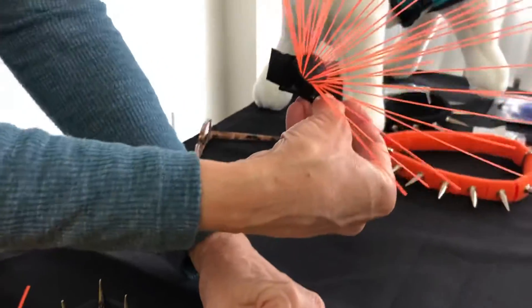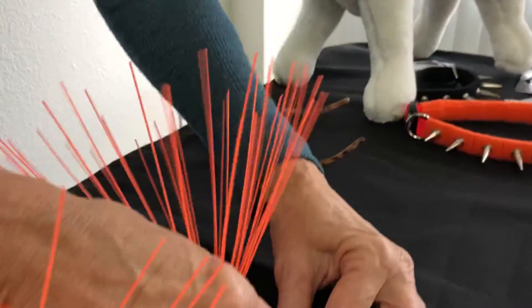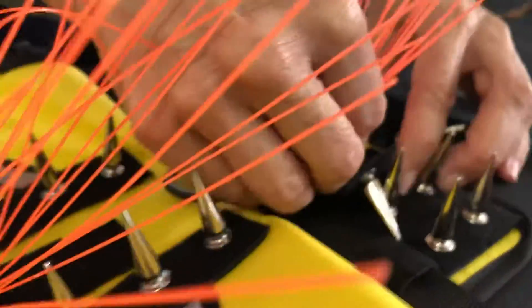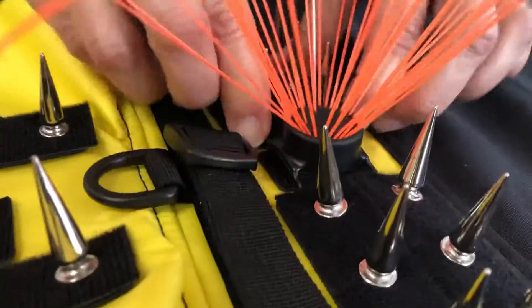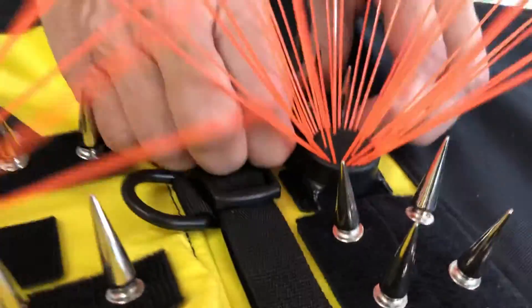See how the two-inch strip is horizontal. Stick it on the centerpiece here and put the spikes on top. Same with this side here.